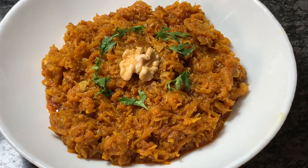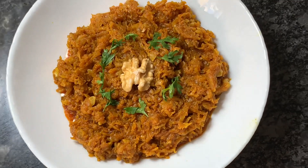Give this recipe a try and let me know in the comments how it turns out. Thank you for watching. Have a good day.